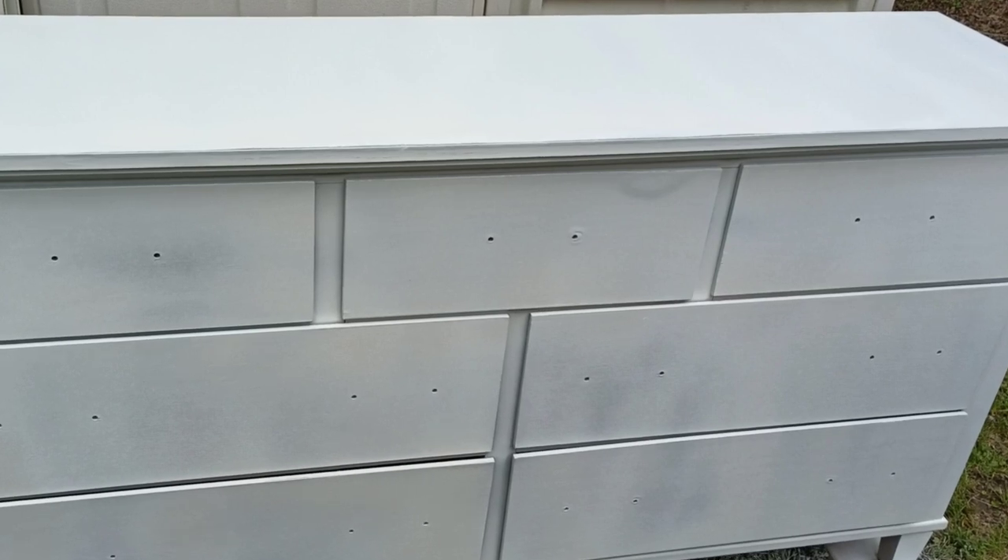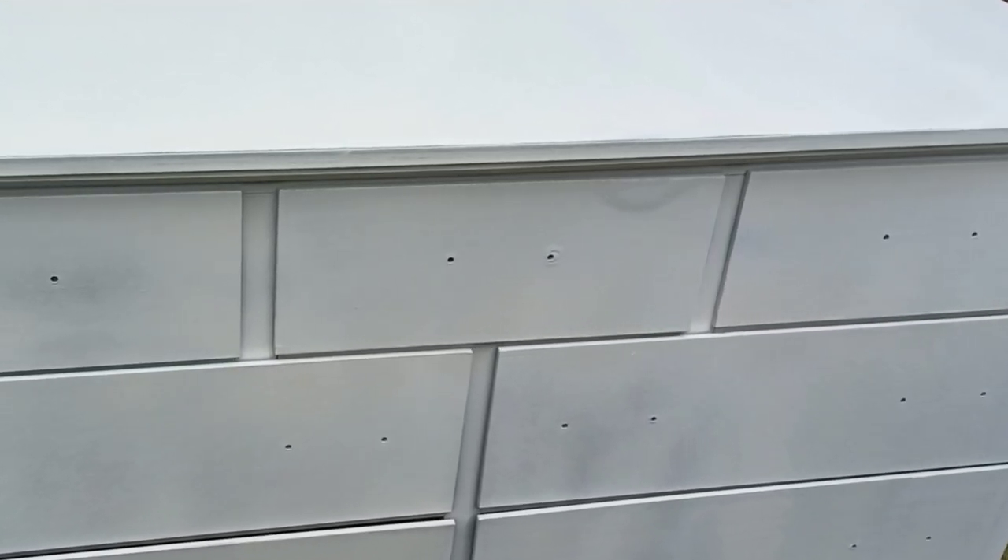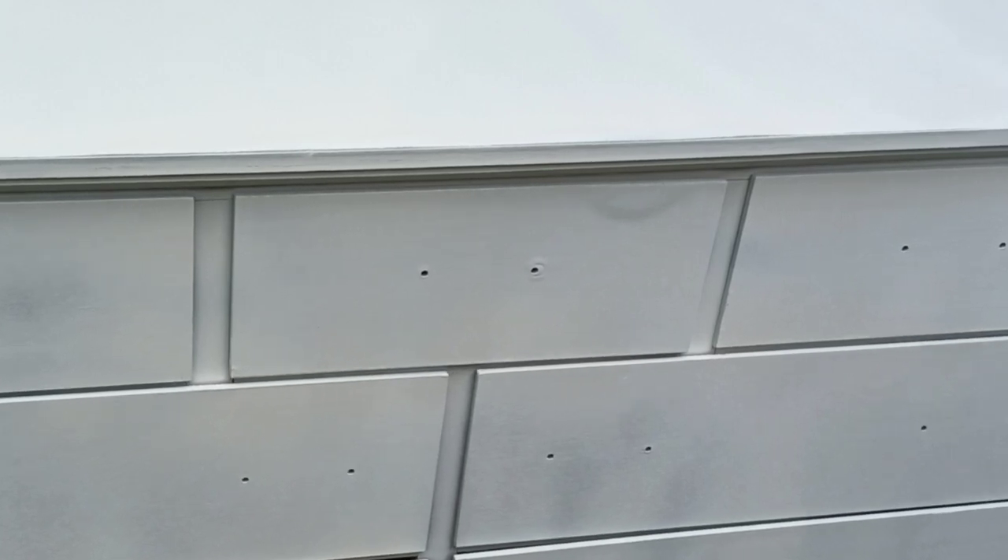My first thought was to sand back the drawer, but when I looked at it it was just too thin and I knew that it would cause a bigger problem to try to fix it. So sometimes when you are getting trashed furniture you just have to kind of go with the flaws and embrace them and carry forward.